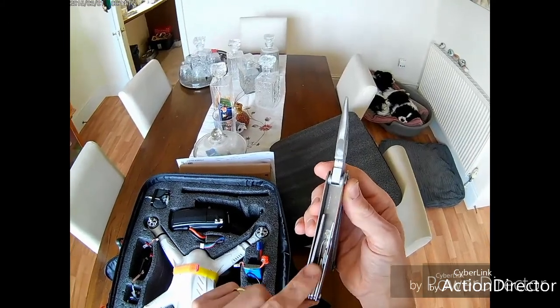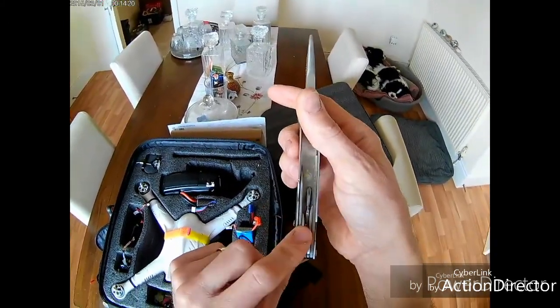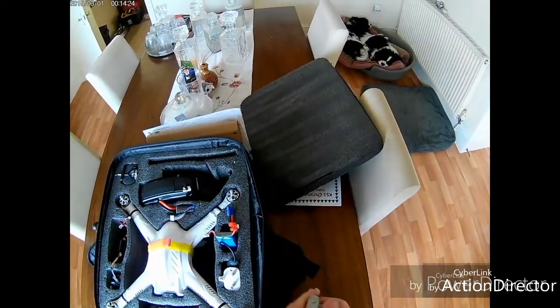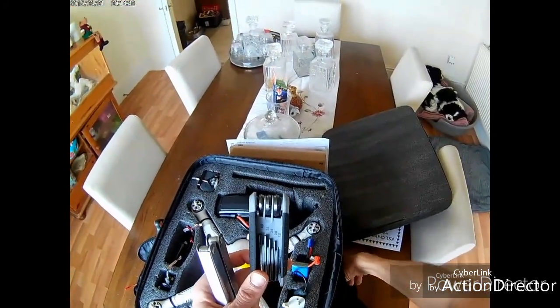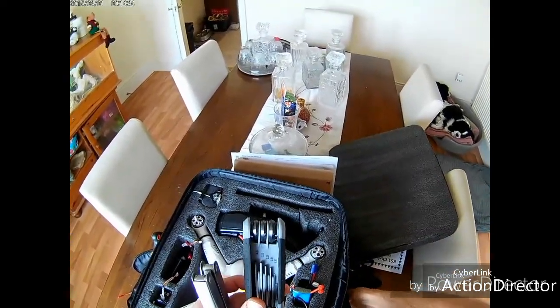On the other side there's a survival knife that converts into a pair of pliers, with wire cutters, different blades, a saw blade, flat-head and Phillips screwdrivers — that comes with me every day.